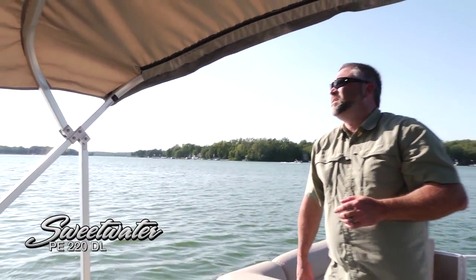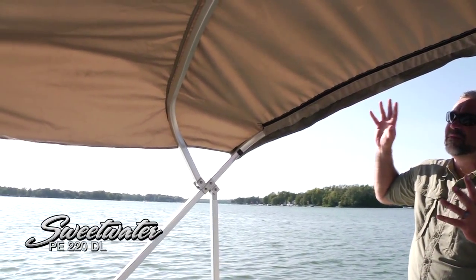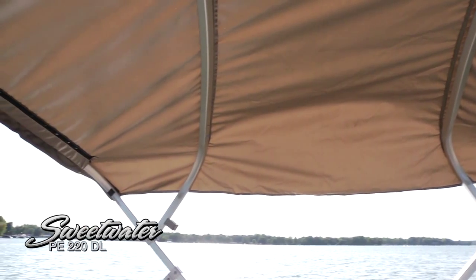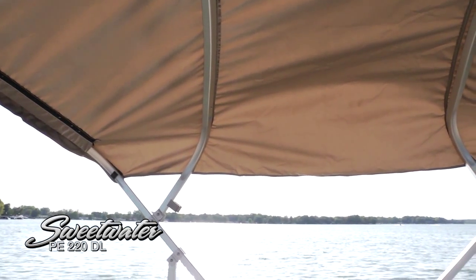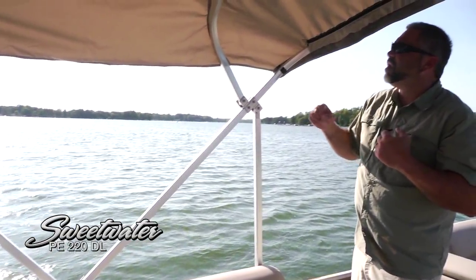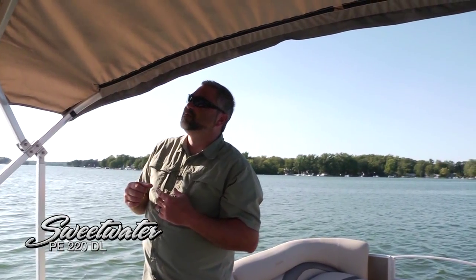The expansive Bimini top is very large and covers a good bit of the boat. It features a strong and secure aluminum frame, and the square design makes it feel really tight and stable when you're driving. The color coordination carries back here as well — everything ties in nicely from a design perspective.